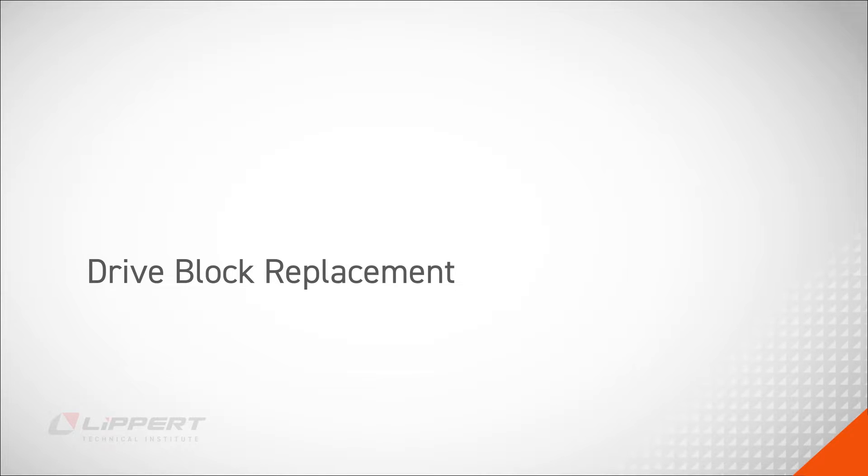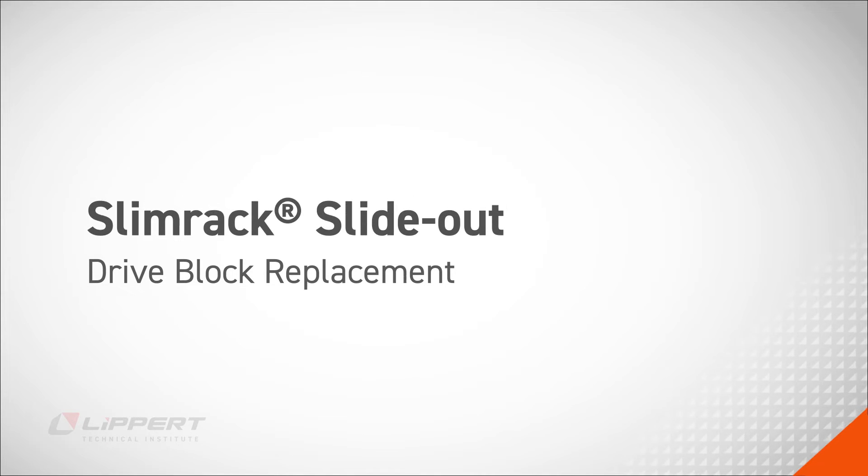In this video, we'll cover drive block replacement for the SlimRack slide-out system.